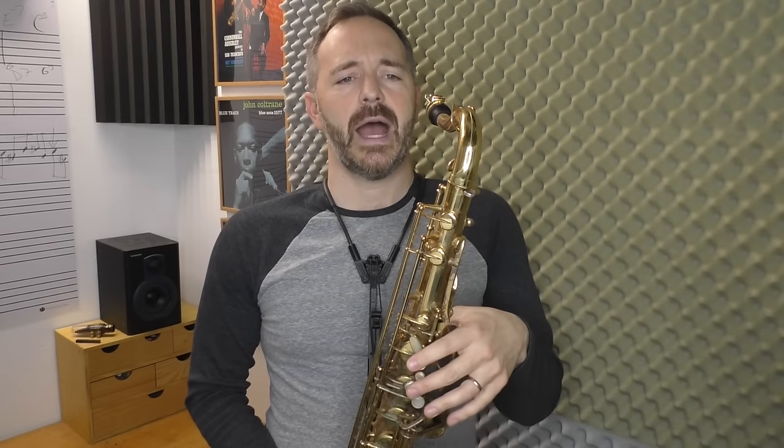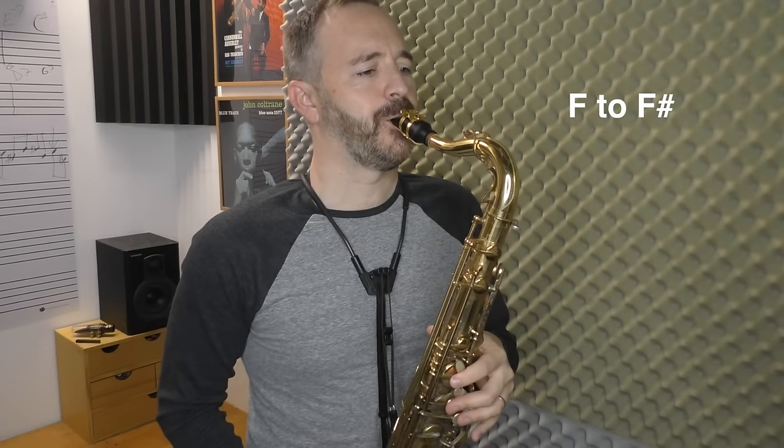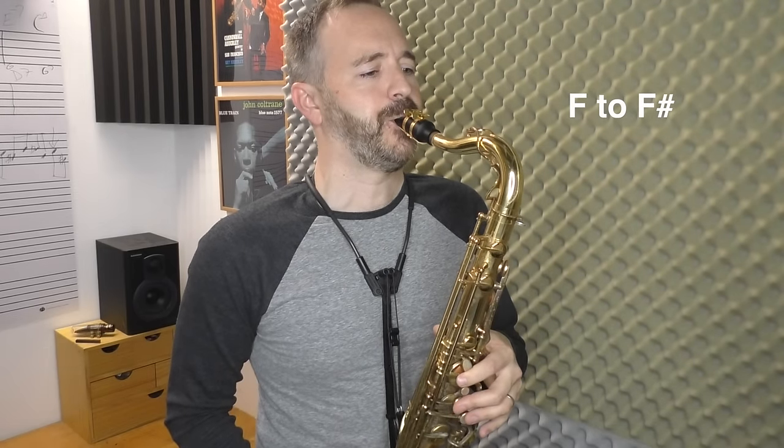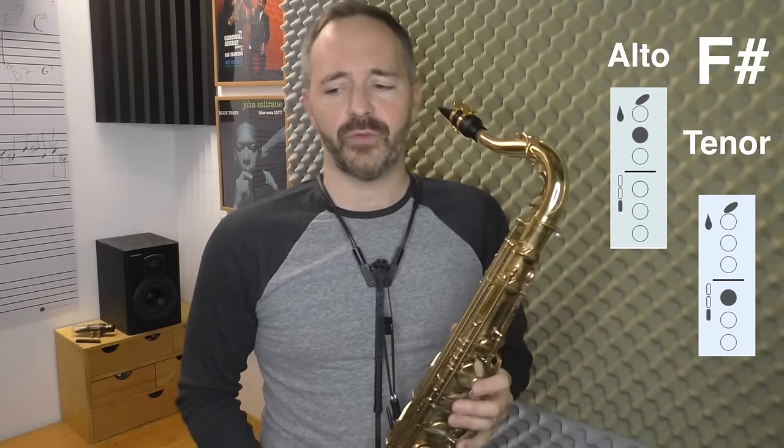On the next page of the worksheet there are fingerings for high F sharp as well as some more exercises. On alto, if you want to go from F to F sharp, you're just adding the side B-flat key to get the F sharp out. That also works on tenor, but for me the F sharp is kind of flat, so I do a slightly different fingering — it's on the worksheet as well. We're going to start with a long tone on F sharp; we want that note to be consistent, have a good sound, and be in tune.